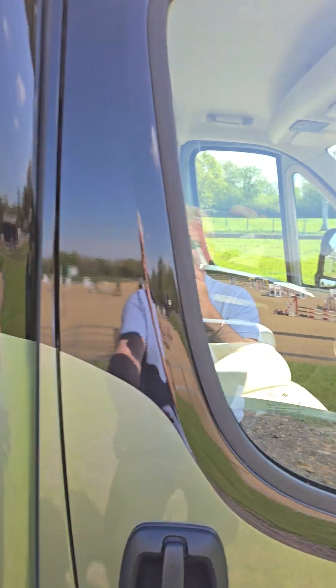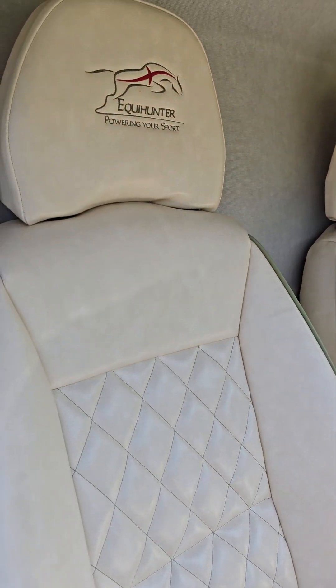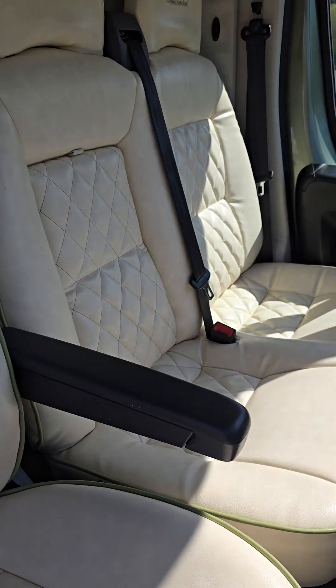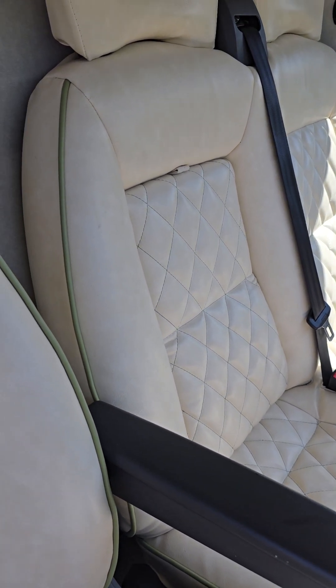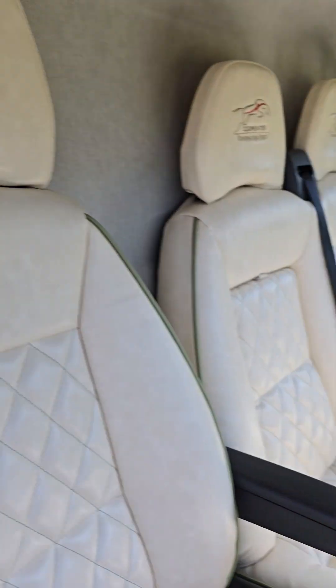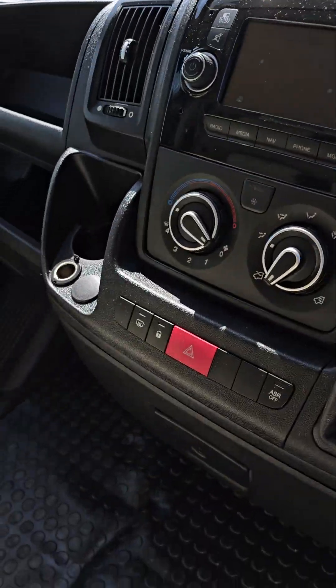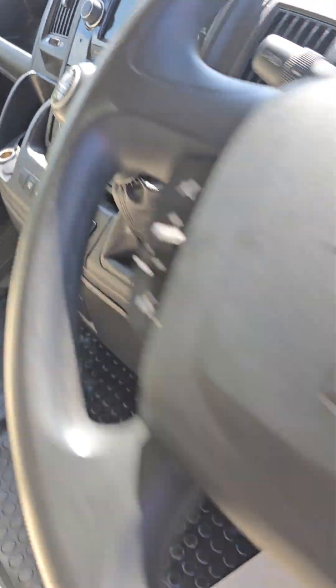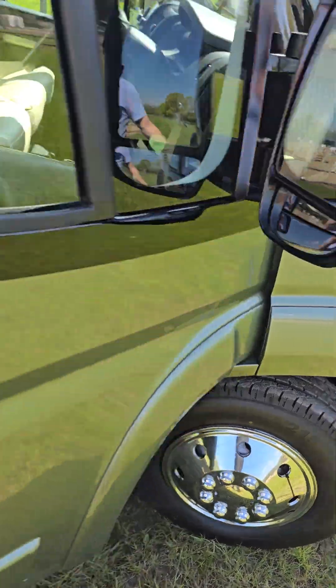Let's have a look inside the cab. Reupholstered seats in antique cream, diamond pattern on the center panels, center door pulls down there and you've got a table for picnics. CCTV camera, phone holder, charge point outlet, and a removable rubber mat — I'll just show you the other side quickly.